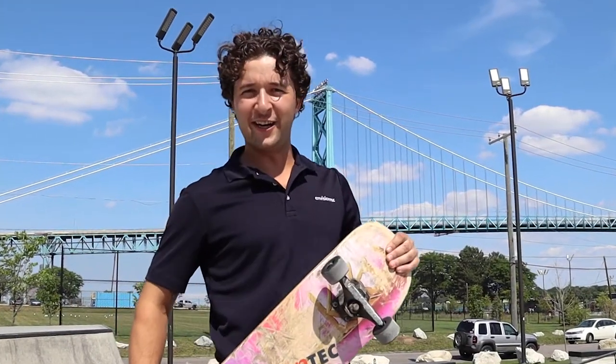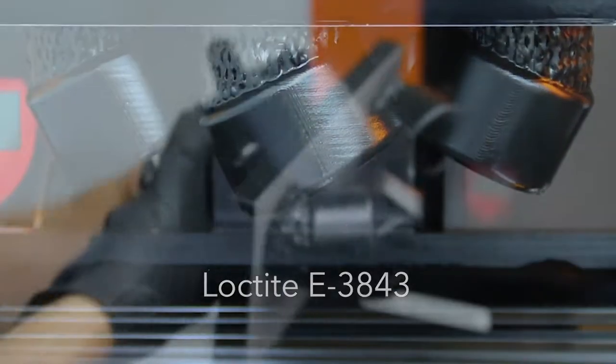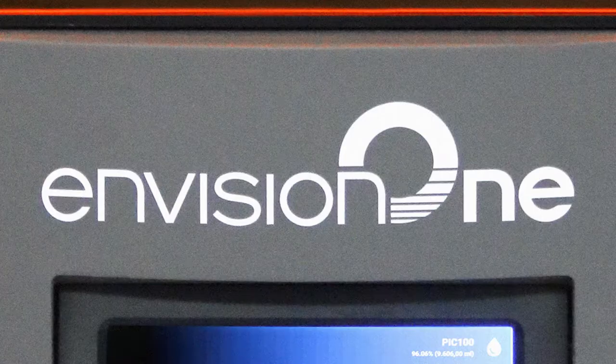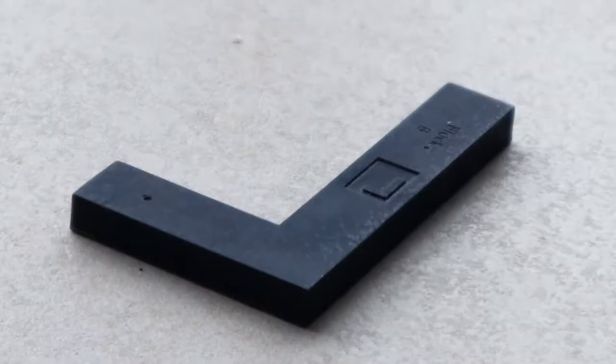Hey guys, it's Eli here with EnvisionTech. We're doing a material showcase on high impact, high temperature resistant material. As part of EnvisionTech's open material access program, our Envision1 3D printer now hosts high performance resins ideal for making fixtures, connectors, and all sorts of tough end-use industrial parts.